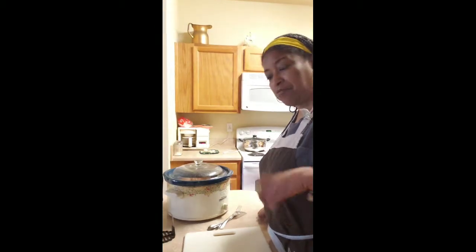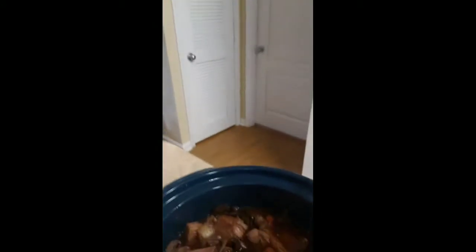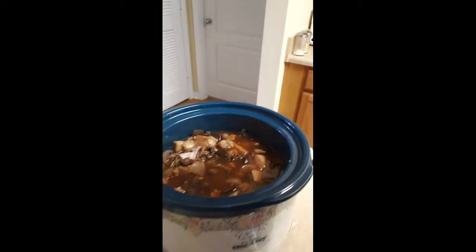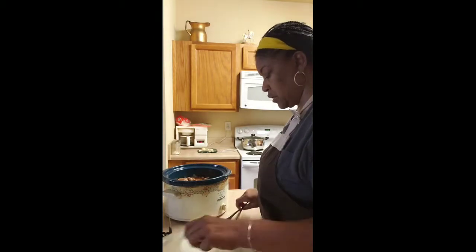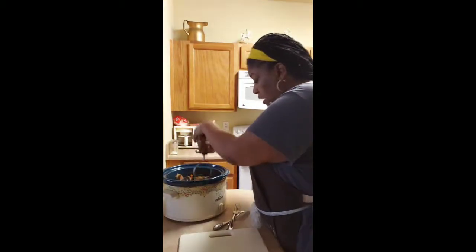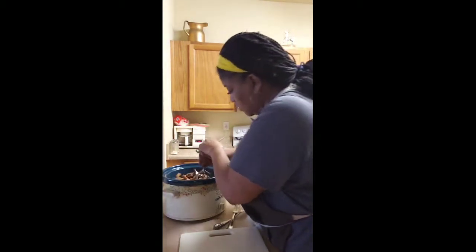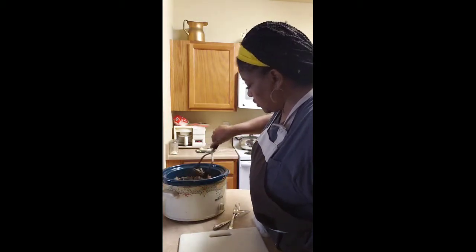Alright family, we are back. It is now about nine hours later — let me show you what we got. Okay, so this is the result. What we have to do now is shred our jackfruit into pieces. You can do this two ways: you can take a masher and simply go in and mash it so that it looks like shredded meat.